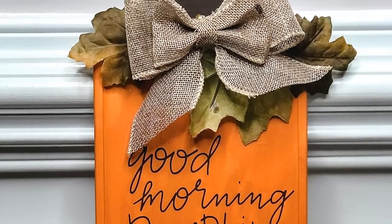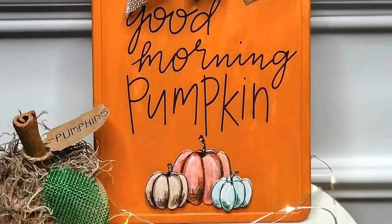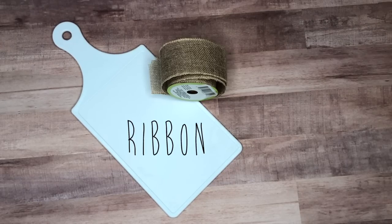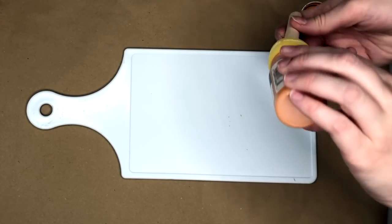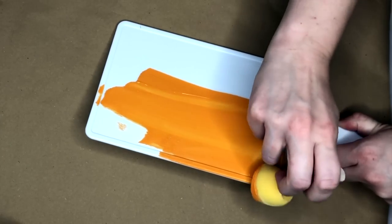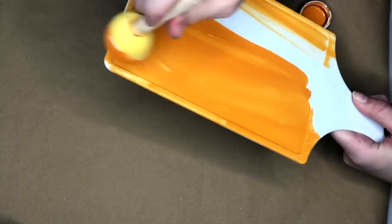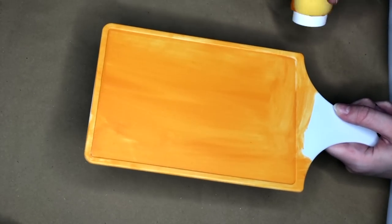Now we'll be moving into some more kitchen-themed fall DIYs, starting with this pumpkin cutting board. I'm starting off by taking the color Pumpkin from Waverly and one of the white cutting boards from the Dollar Tree, and on the lower half I'm going to be painting our cutting board using this really pretty orange color. I ended up doing two coats because the cutting board is plastic — you really want to wait for the first coat to completely dry before the second, otherwise the paint will start slipping and sliding off.